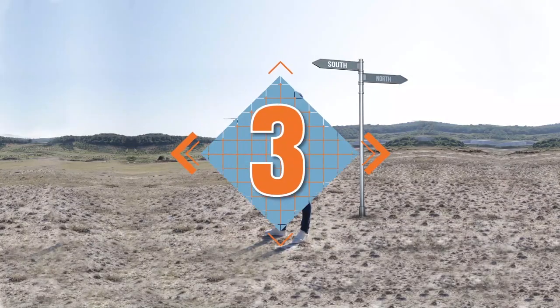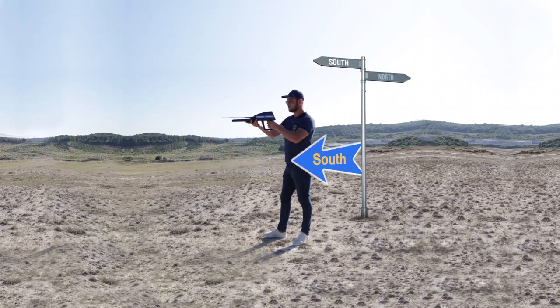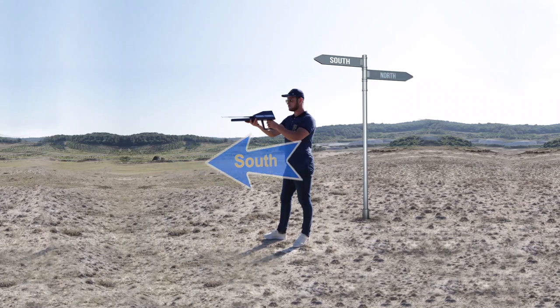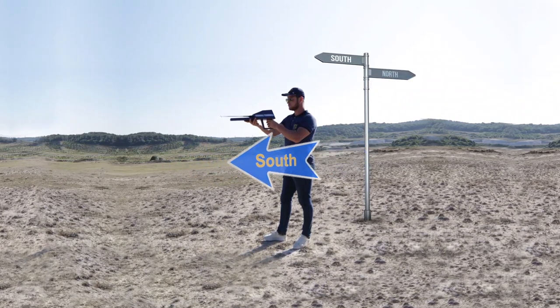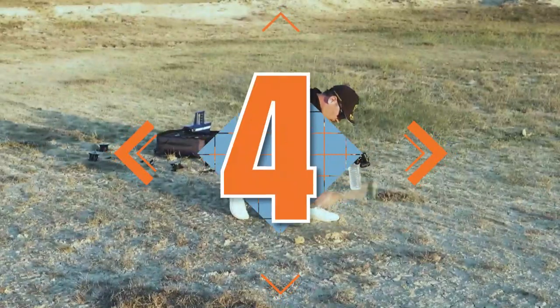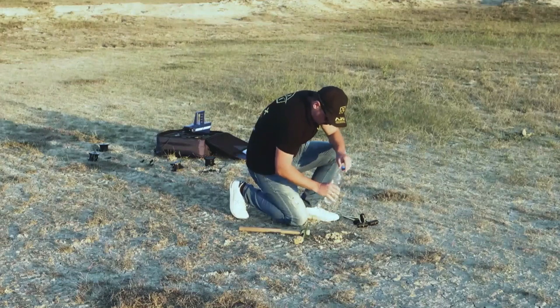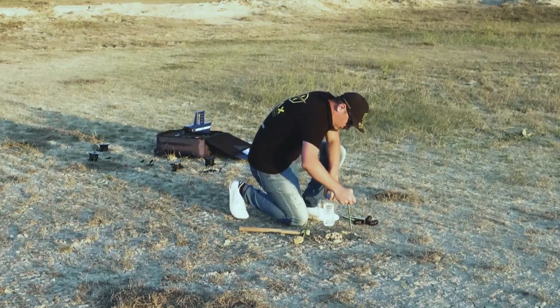3. It is recommended to start the search process from the north towards the south, where the user's back is to the north while facing south towards the target direction — this is the best method to get error-free and accurate results. 4. When using the geophysical system, it is recommended to dampen the ground scan probe locations with water before starting the scan process.